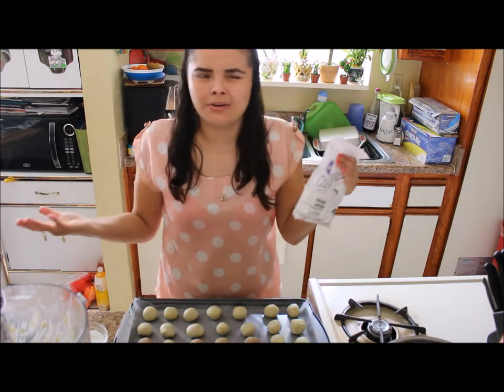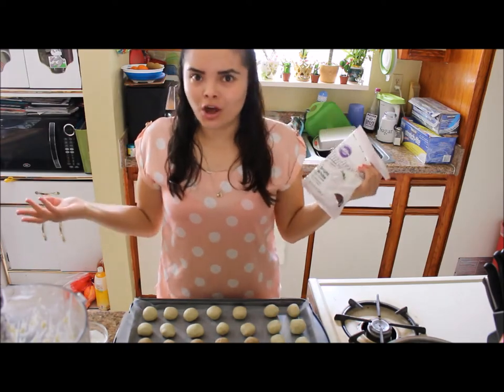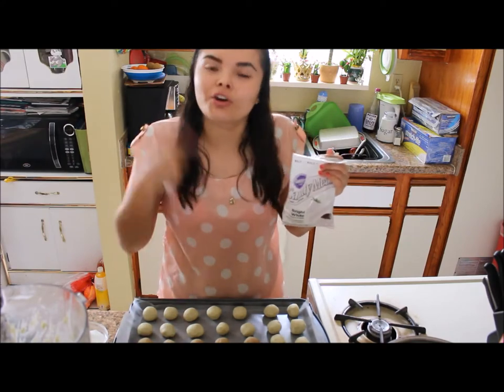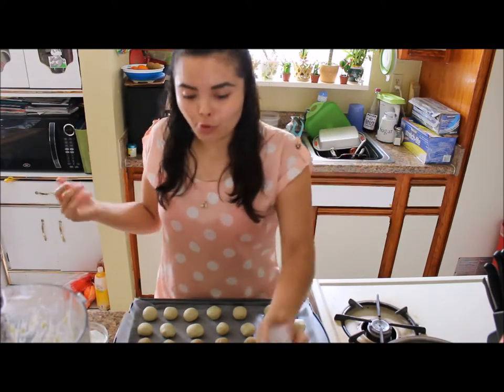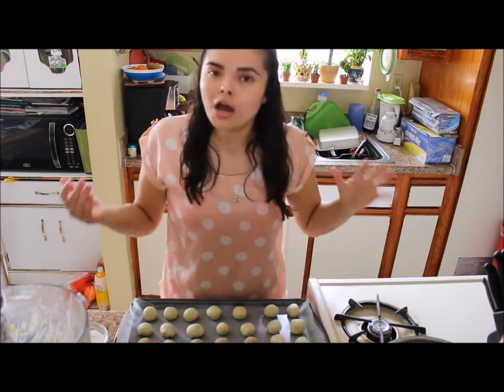I got these at any craft store — I got them at Michael's and they were on sale for $2 for five. I have other sets of colors since I'm going to dip each cake pop a different color. The theme I'm going for is safari because these are for a baby shower.